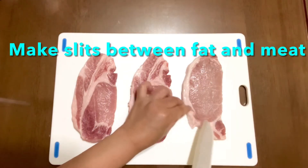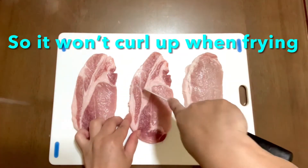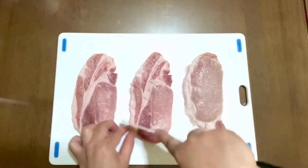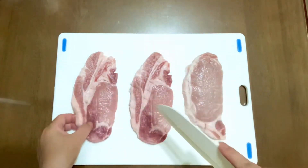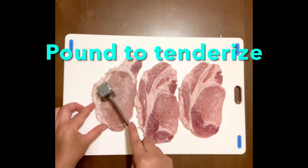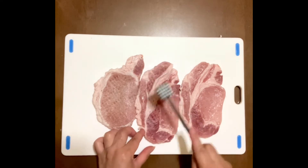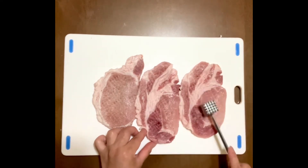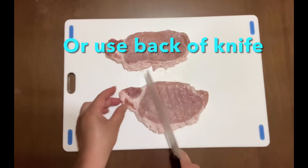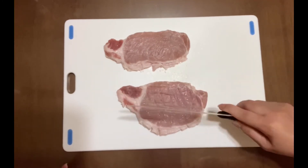Make slits between the fat and the meat so that the cutlet will not curl when deep frying. Make slits on the back side as well. Pound the cutlet to tenderize using a meat pounder, or you can use the back side of your knife. Don't tear the meat, because the meat juices will come out when deep frying.